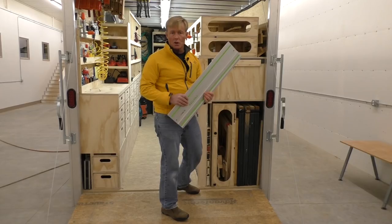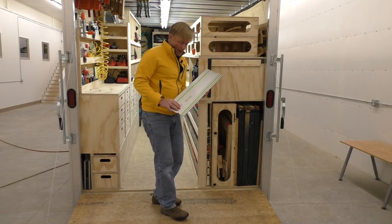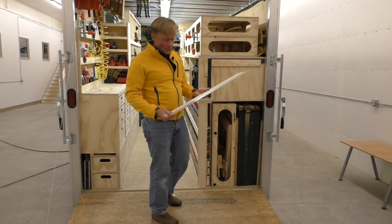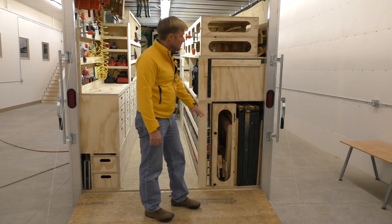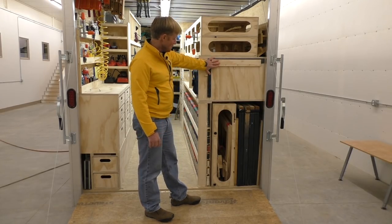If you watch my other videos, you know I'm a big Festool fan. I use their track system for my track saw, for routers, and for pretty much the whole Festool system. So I have a slot here for a couple of my tracks so that they're easy to get to. And then my squares have a nice little place to put them here.